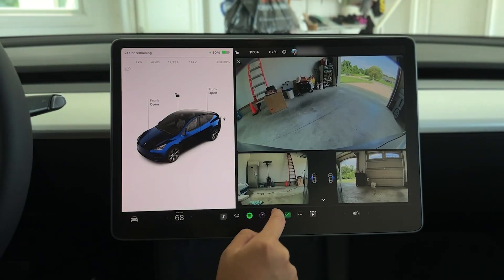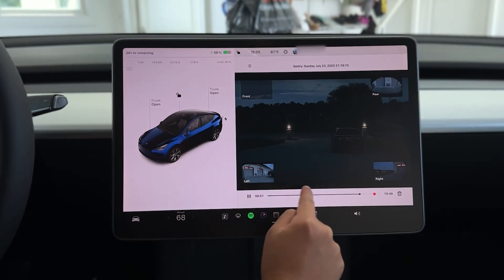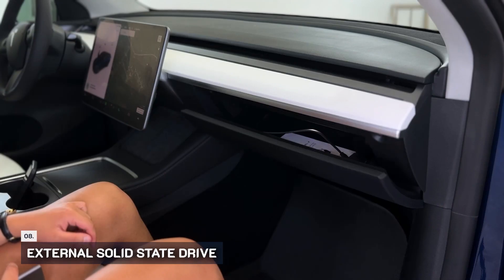With Tesla's advanced dash cam and sentry mode, video recordings will start to pile up and you don't want to run out of storage when you need it the most. That's why we recommend purchasing the Samsung 1TB SSD.